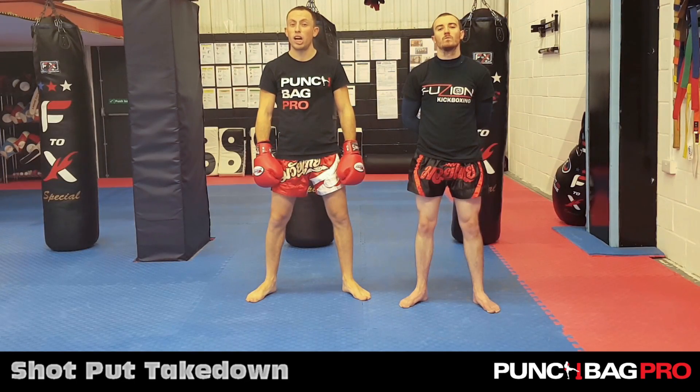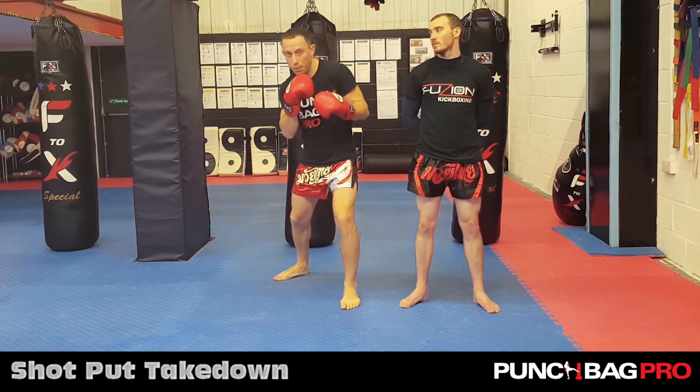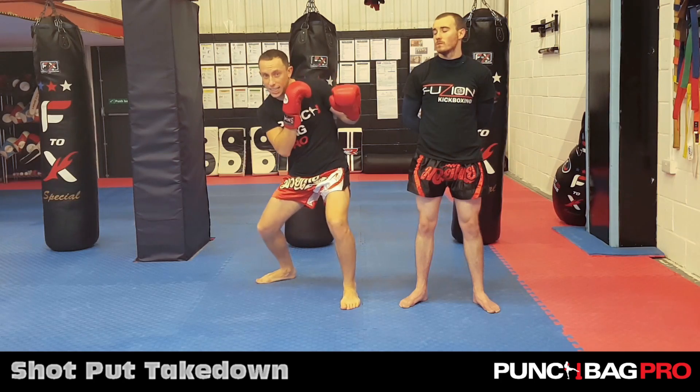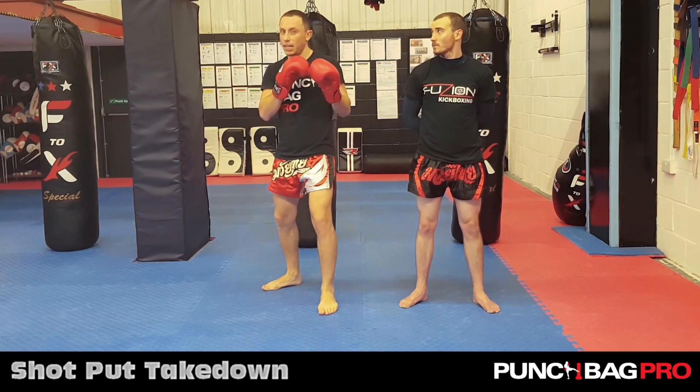The first sweep off the shelf we're going to do is known as the shot put. As soon as you get that shelf position, I lean my head away, I catch the leg and I use the barrier. As soon as I get to here, instead of being nice and looking up, I want to shot put — exactly like in the Olympics.